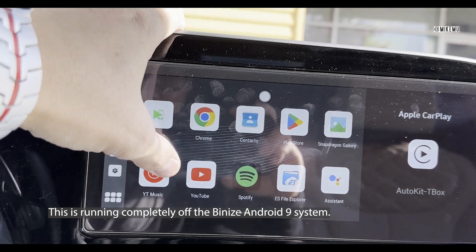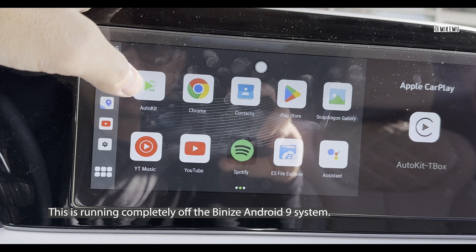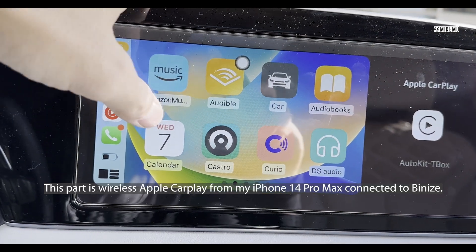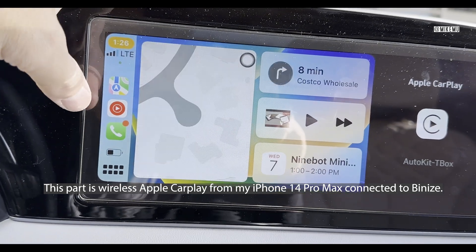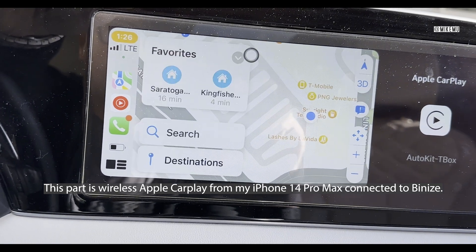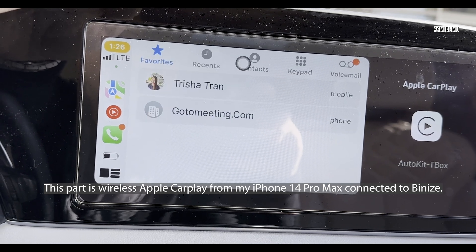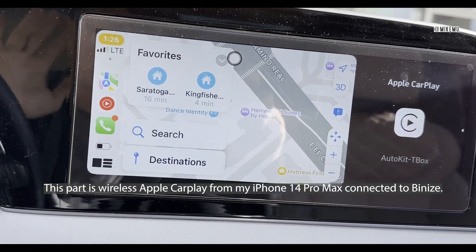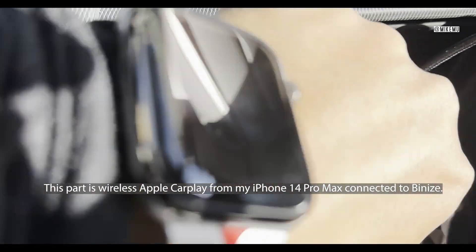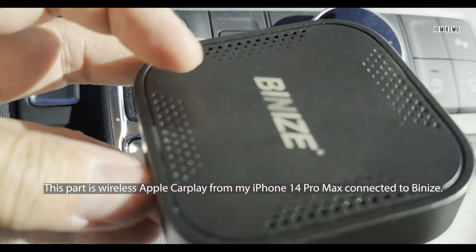If I want to switch over to my wireless CarPlay — to my phone, which I paired via Bluetooth — I just choose Auto Kit and there it is: wireless Apple CarPlay right here, directly from my phone. I just went to Costco and everything here is legitimately connected to my phone wirelessly through the box.